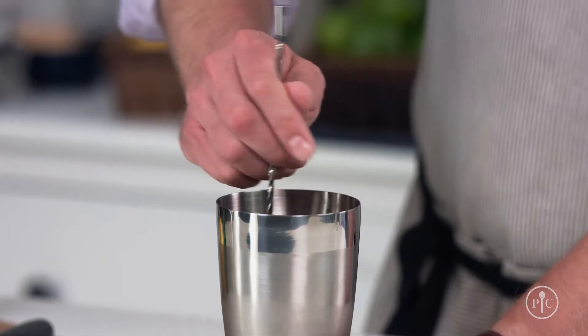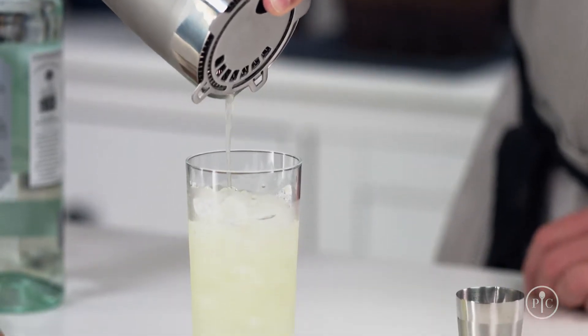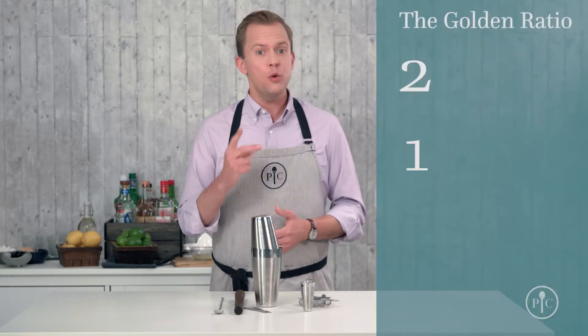With our premium cocktail set, you have everything you need to make delicious handcrafted cocktails in your own home. I'll show you how to shake a great cocktail, exactly when you're supposed to stir cocktails, and then how to take a simple recipe and make it totally your own. Making cocktails isn't about knowing tons of recipes — it's about understanding one really simple ratio: 2-1-1.